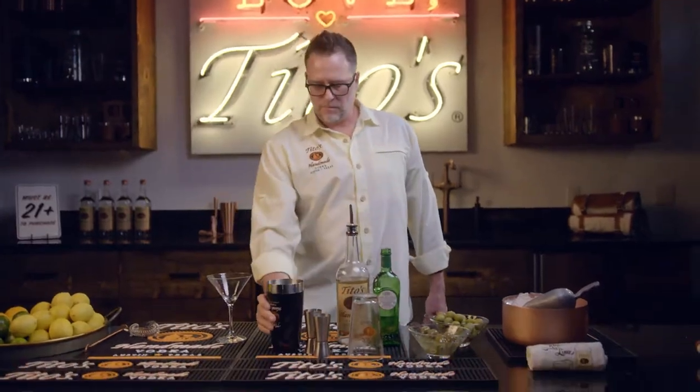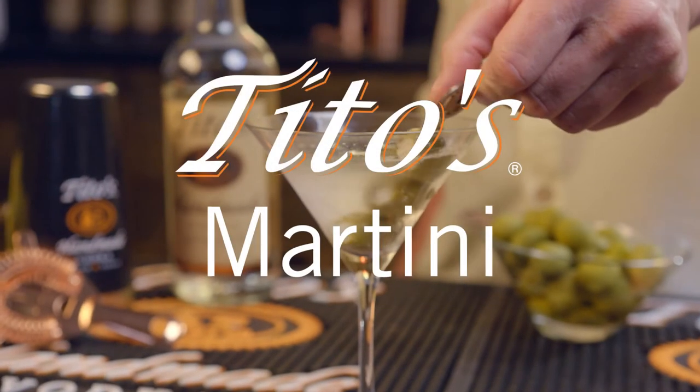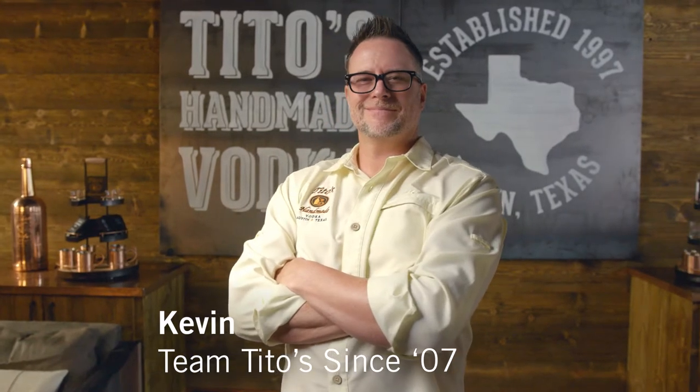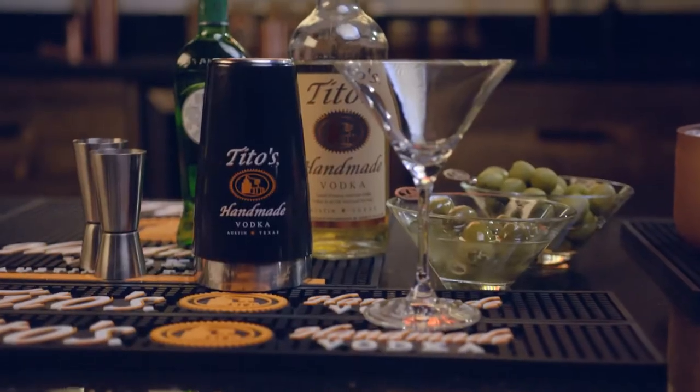Tito's Martini. Hello, my name is Kevin Bartz. I'm the Texas State Manager, and today I'm going to show you how to make my perfect Tito's Martini.